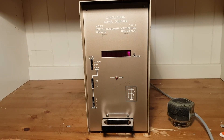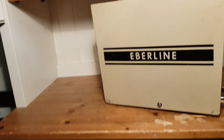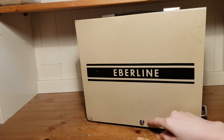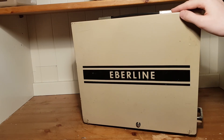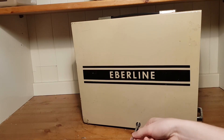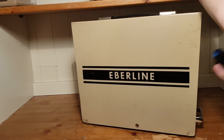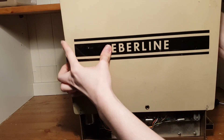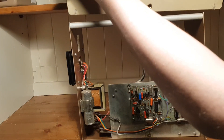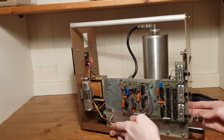There's one more thing I want to show — I'll open this unit up and show that it can also be used with a rate meter. To open it, there are two screws on each side holding the metal case on the detector. Just unscrew them with a flat-headed screwdriver, then you can lift the entire metal case off. Here you can see the inside of the scintillator counting station.